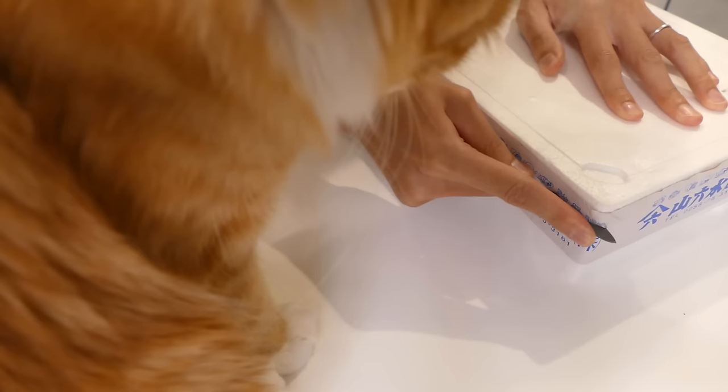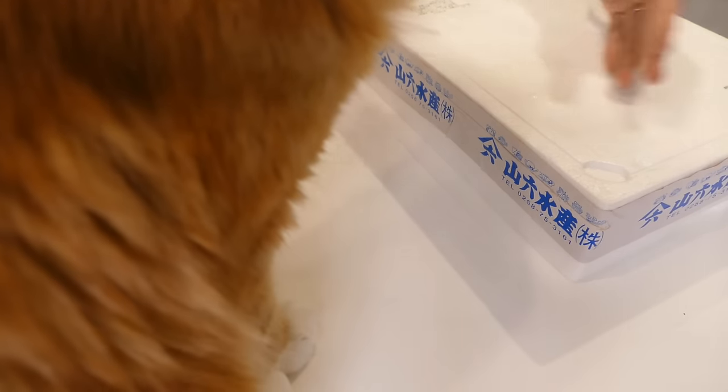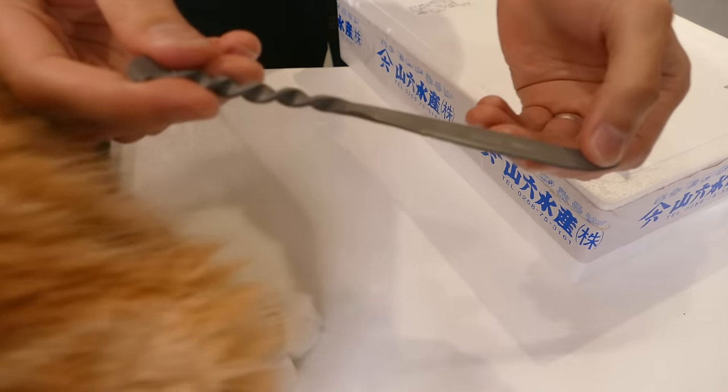Isn't this cool? It cuts like crazy. It's just a nail.